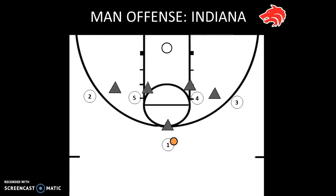The play we're going to be looking at in this video is a set play to use against the man-to-man defense. It's called Indiana. Indiana starts in a 1-4 high look, with your two post players right around the elbows and your wing players around the free throw line extended. One is bringing the ball up the court roughly in the middle.